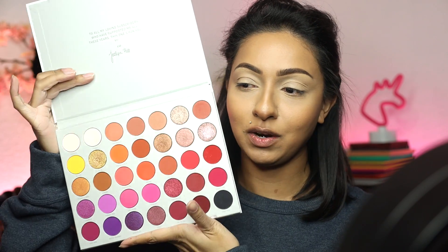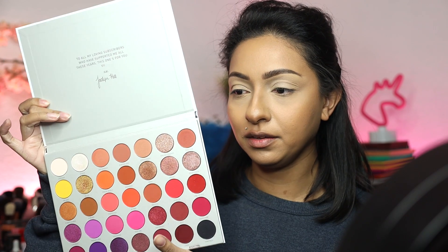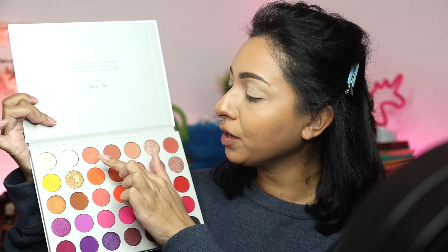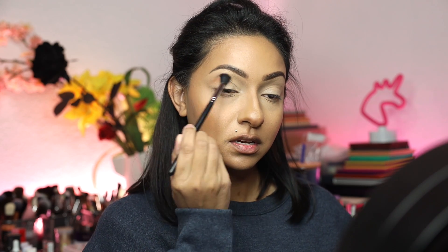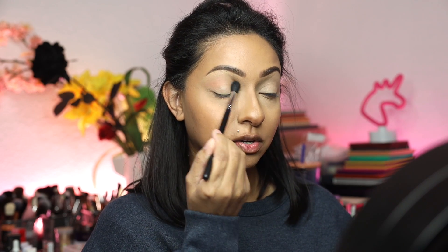So we are going in with this Jaclyn Hill Morphe Volume Two palette. We're going in with this palette and I'm going to go in with Love Handles, and I'm just going to run this into my crease. I'm not taking a lot of product and I really just want to blend this shadow in here.